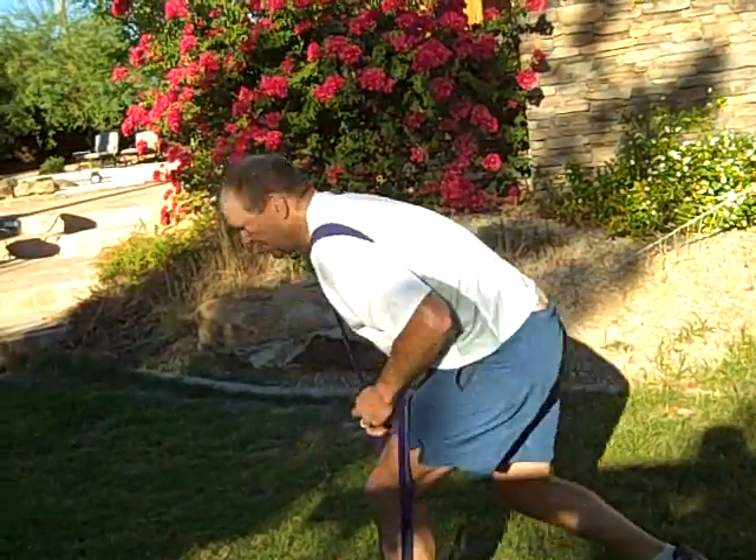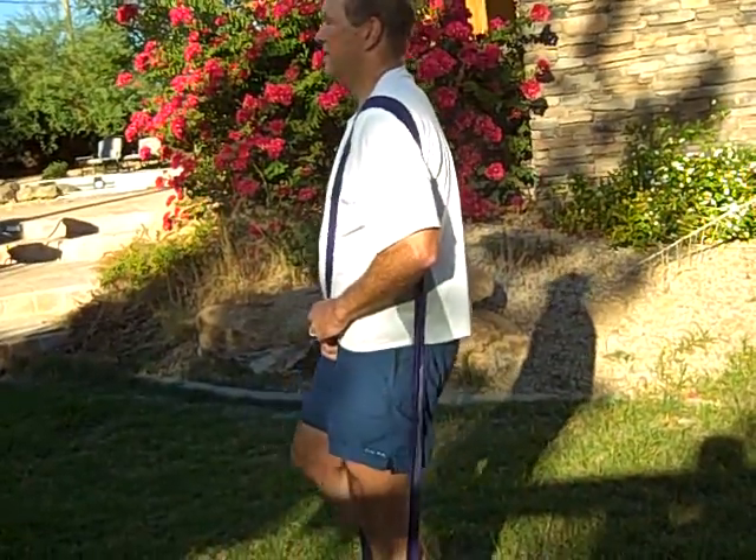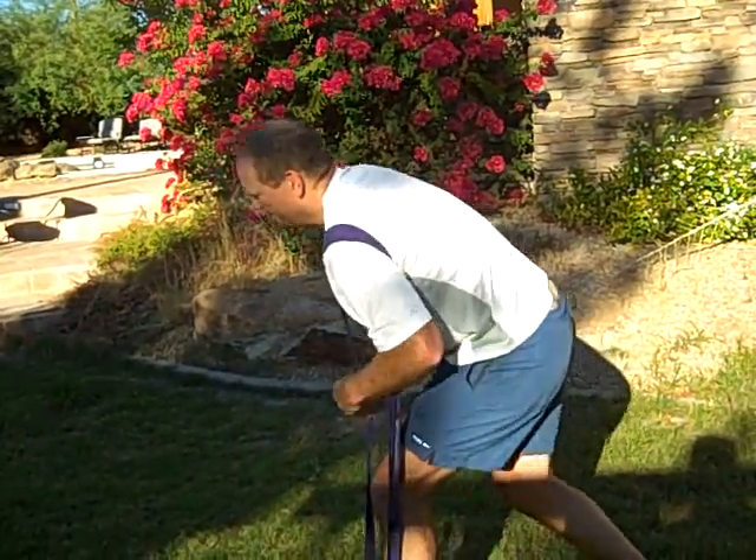Good. You notice he's bringing his hips right under his body, really pulling in that glute muscle. Good. Alright. Good.